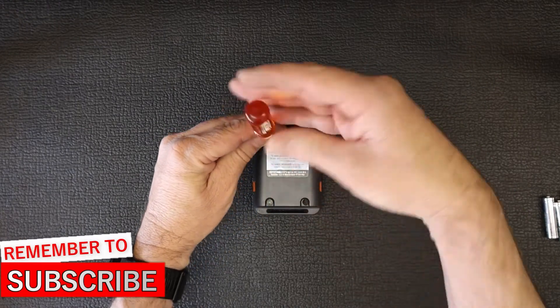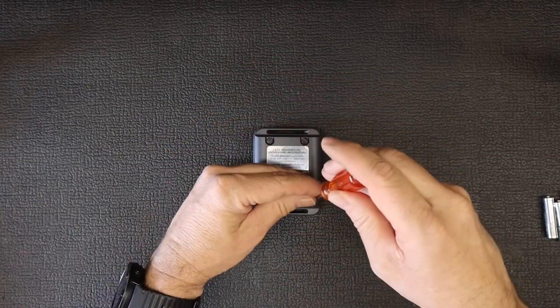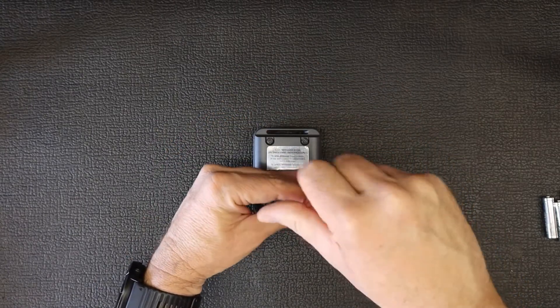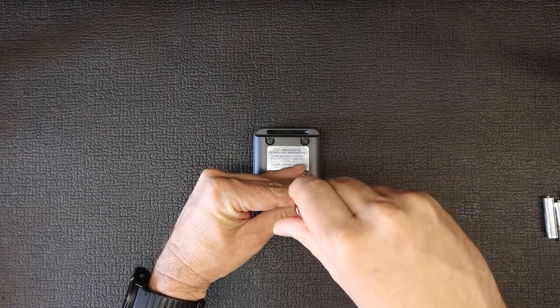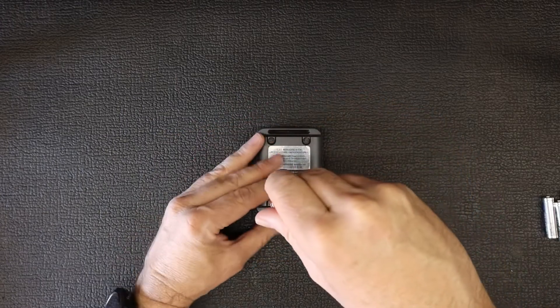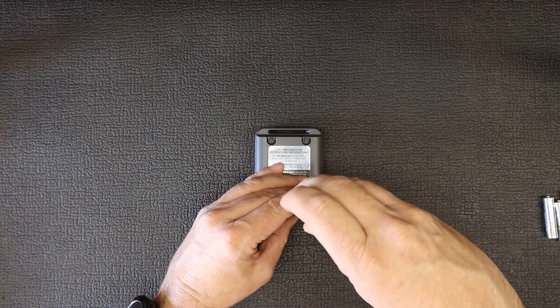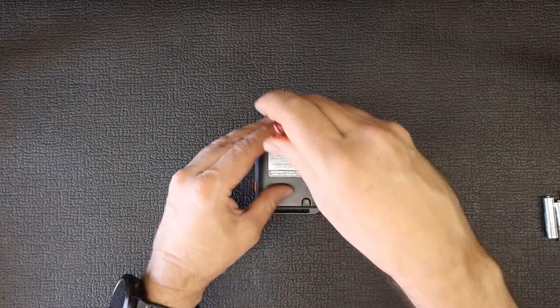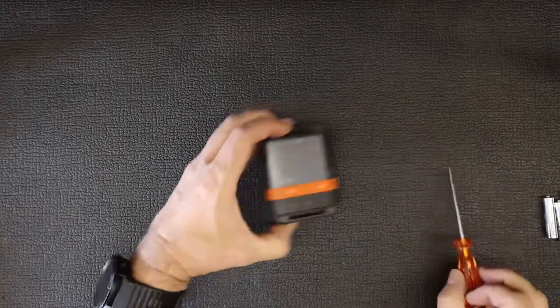I would suggest just gently tightening the screws so there's even pressure on the O-ring — it doesn't have to be too tight. There we go. That's how easy it is to change the batteries on this device.